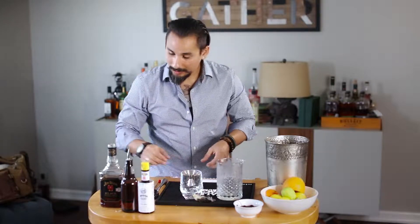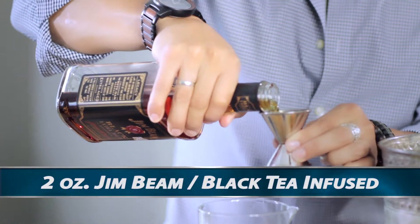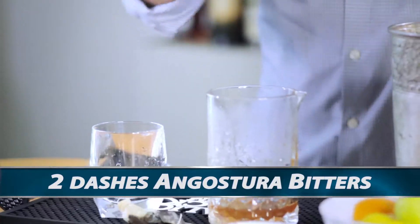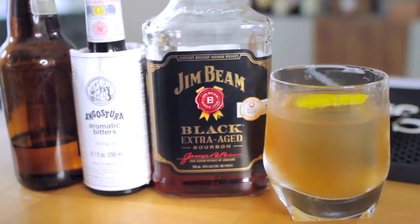So what we're going to do is add two ounces of Jim Beam Black to our mixing glass, two dashes of Angostura bitters, and half an ounce of lemon cordial simple syrup.